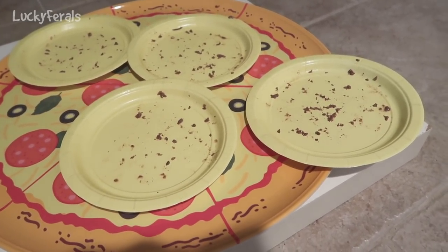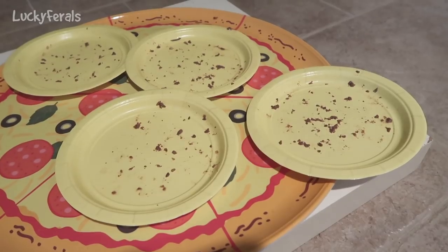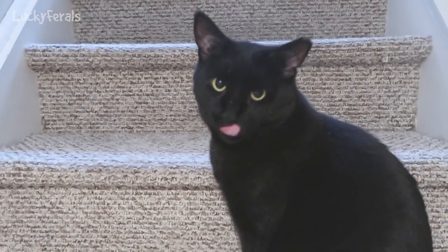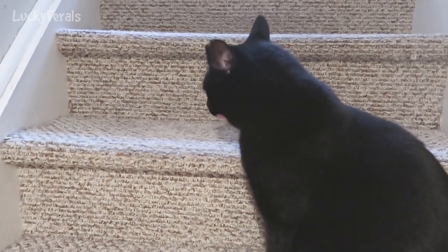I would say the Deckhand tuna with salmon for cats is definitely a hit. It's Boo approved, Stella approved, Simba approved, and Splash approved. Boo says it was yummy — he loves it.